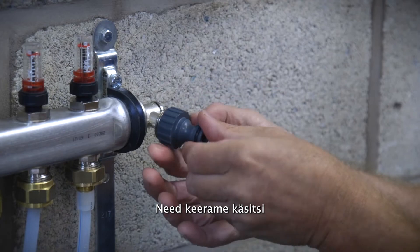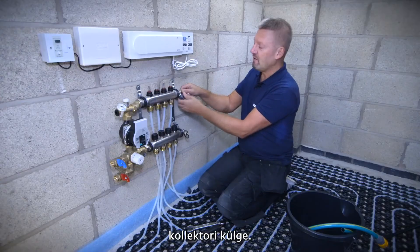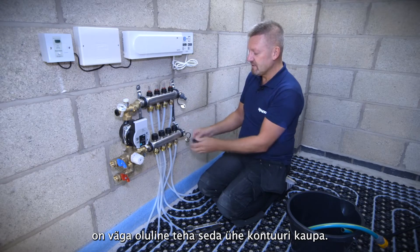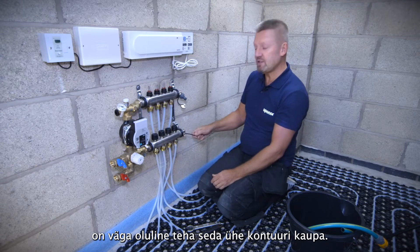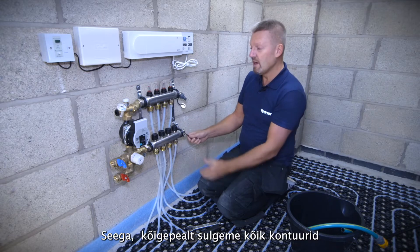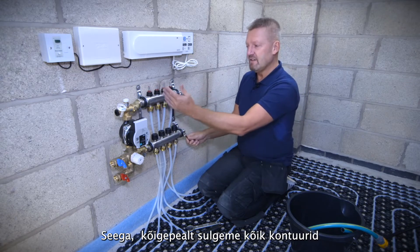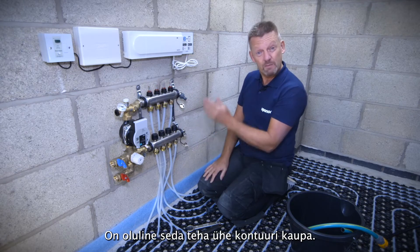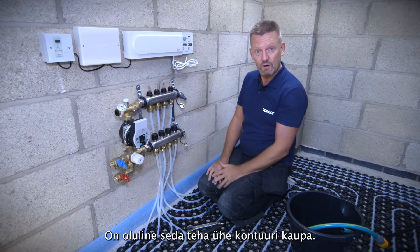When you're filling and venting underfloor heating systems it's very important that you fill each circuit one by one. We're going to isolate the circuits individually and fill them systematically, either from left to right or right to left. It's important that we fill the circuits one by one.